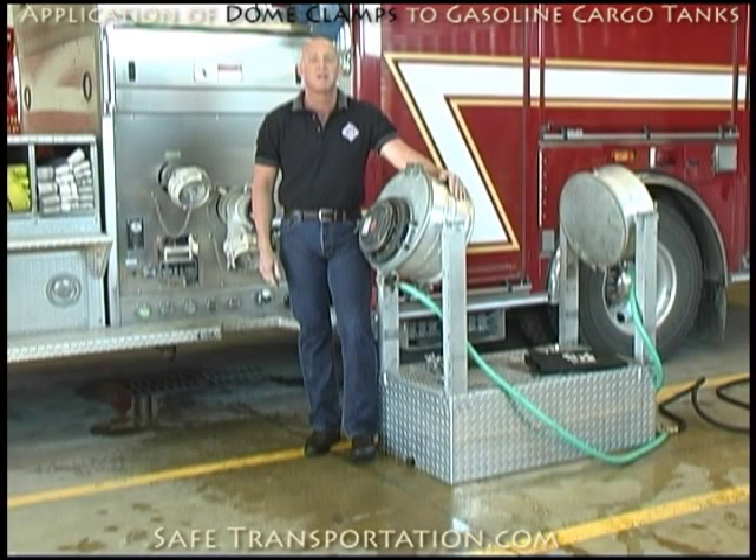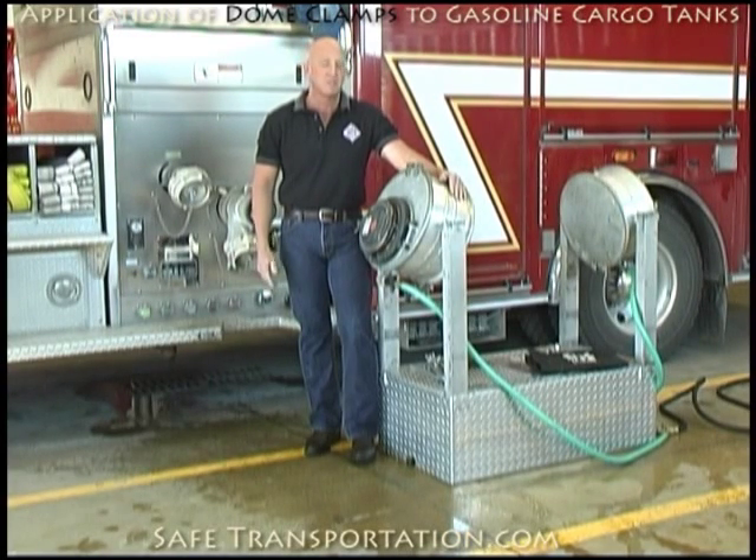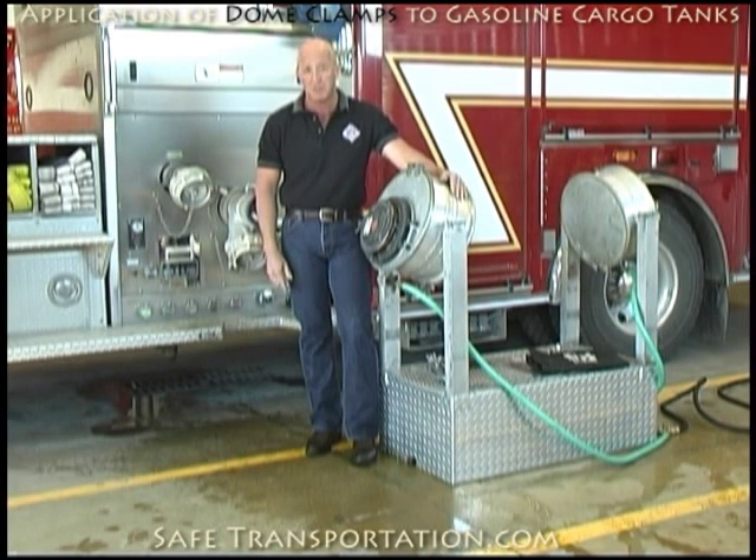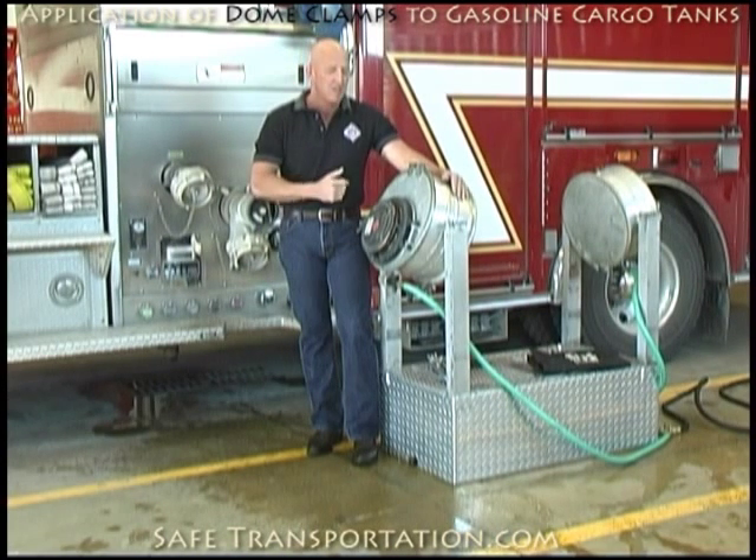Hi, I'm Dave Wolf and welcome back to the Firehouse. We're here today to give you a lesson in the clamping of latch style dome lids that are often found on MC-306 or DOT-406 gasoline cargo tanks.